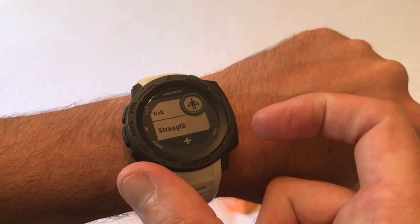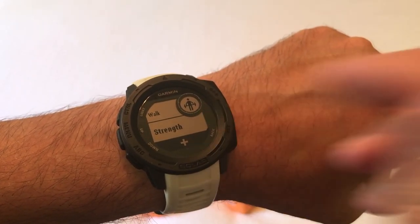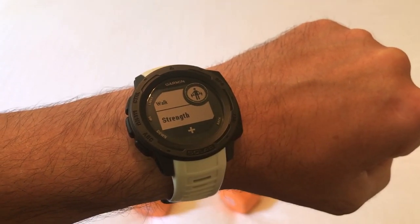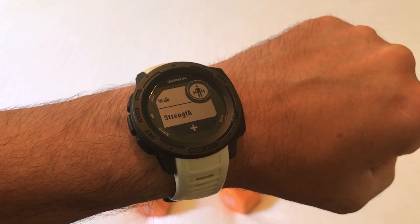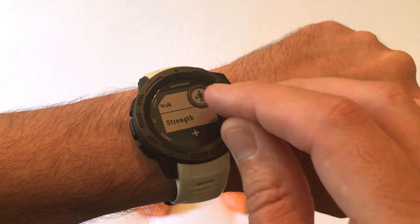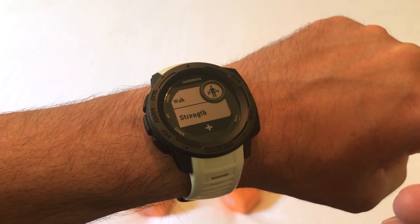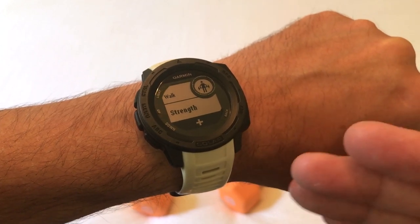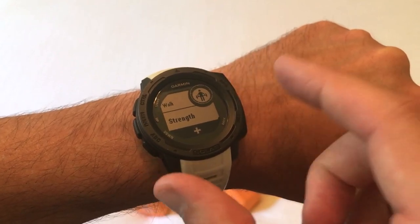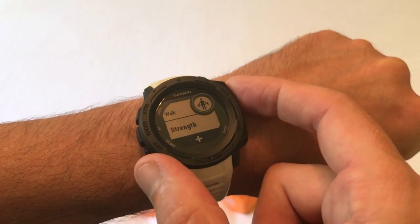We're going to press the GPS button just like any other activity and look for the one that says strength — it shows a guy lifting weights. You might not see it initially; you might have to add it. I don't think it's a default activity that Garmin has viewable. The icon is a guy lifting weights, and that's kind of what this activity is for. Some people have written me saying they did push-ups and it didn't read them. It's really more for weight training because it reads the movement of your watch on your wrist. When you're doing a push-up your wrist stays still, so it's not great for push-ups.